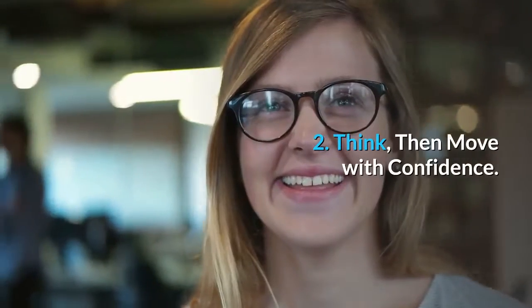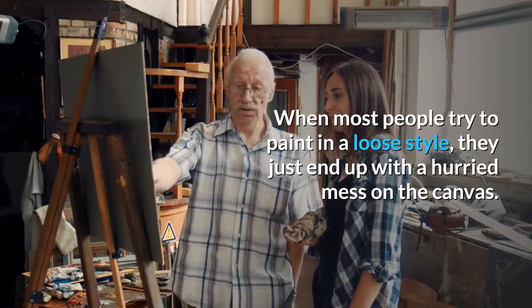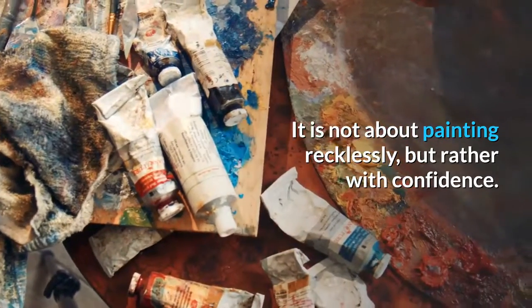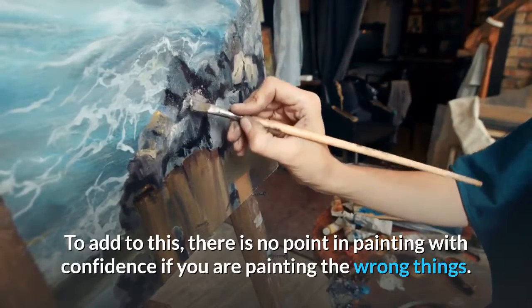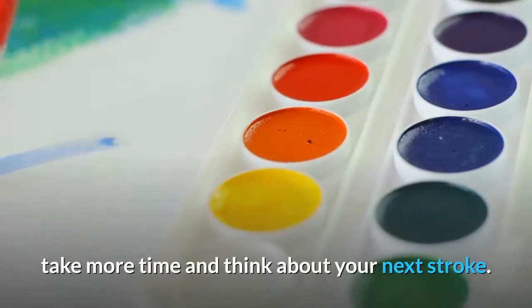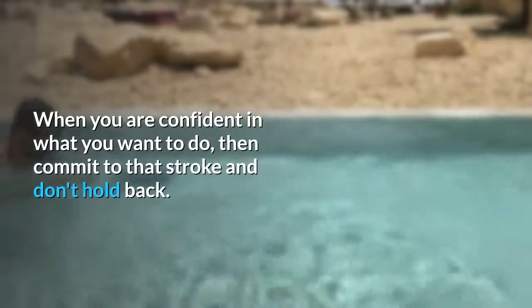Tip 2: Think, then move with confidence. When most people try to paint in a loose style, they just end up with a hurried mess on the canvas. It is not about painting recklessly, but rather with confidence. There is no point in painting with confidence if you are painting the wrong things. So instead of rushing through your painting and hoping for the best, take more time and think about your next stroke. When you are confident in what you want to do, then commit to that stroke and don't hold back.